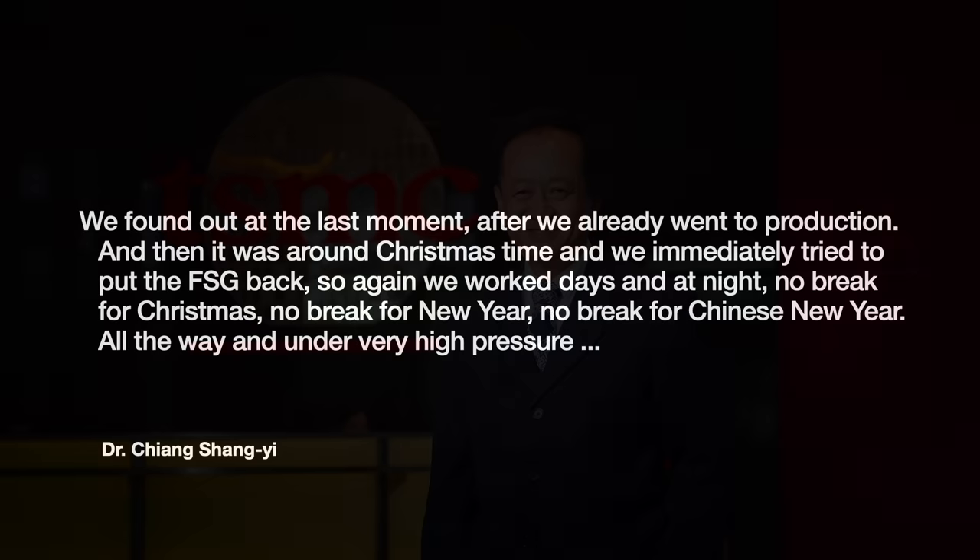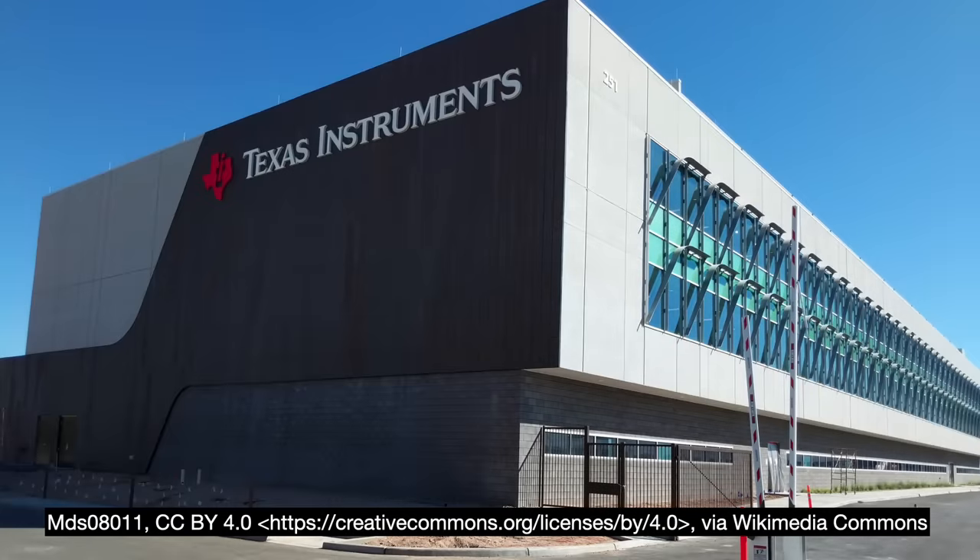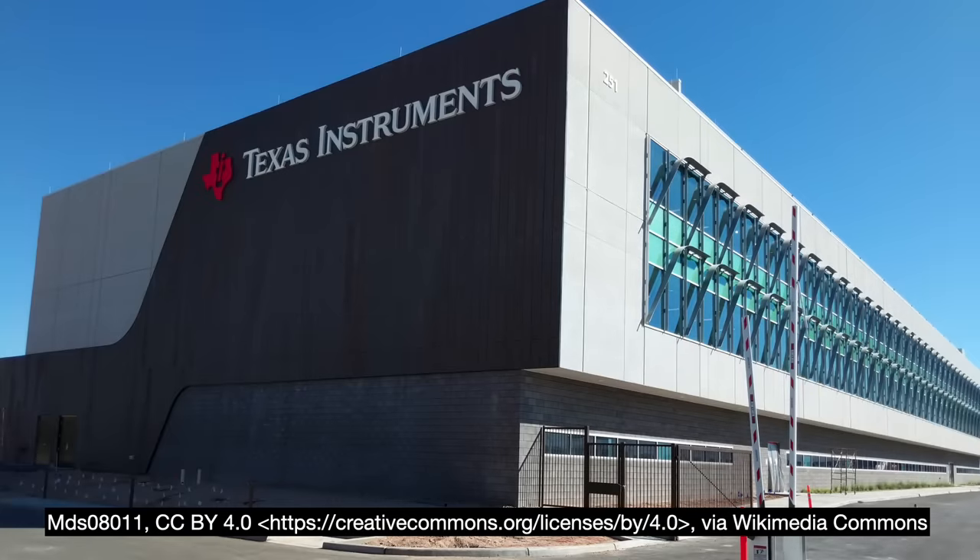This was a major problem. TSMC immediately tried to revert. Jiang recalls: 'We found out at the last moment after we already went to production. It was around Christmas time and we immediately tried to put the FSG back. We worked days and nights — no break for Christmas, no break for New Year, no break for Chinese New Year — all the way under very high pressure.' They were not alone in this grief; Texas Instruments suffered through the same situation. And even with all their efforts, TSMC still shipped 180nm late.